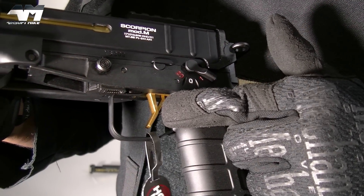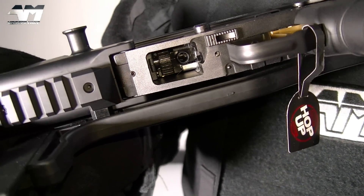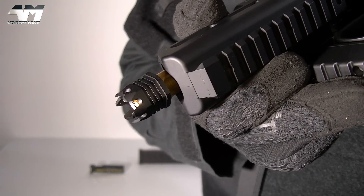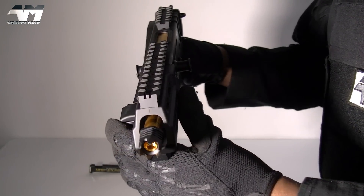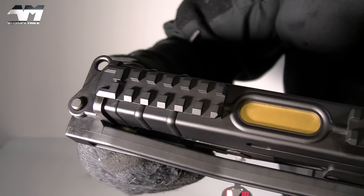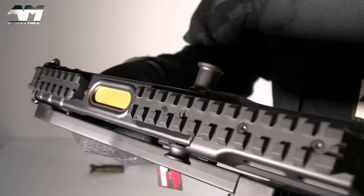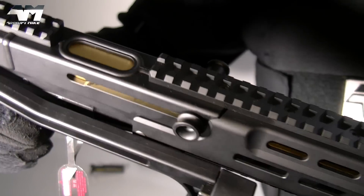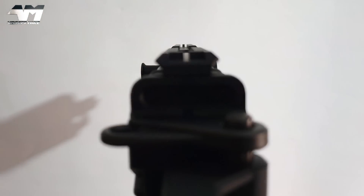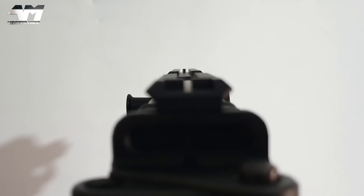Then you have this gorgeous looking golden trigger, your trigger guard, your magwell, your lower rail, and of course your flash hider. Moving back towards the rear on the top, you have your upper rear rail, a beautiful cutout so you can see more of that gorgeous golden color, and then your upper main front rail. It's also got a rather exquisite, almost hidden front and rear sight right in the rail system.